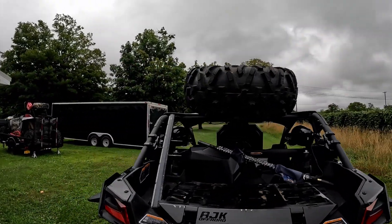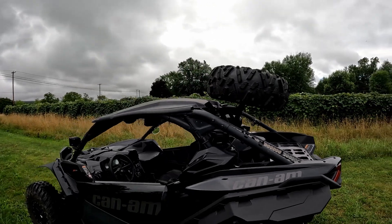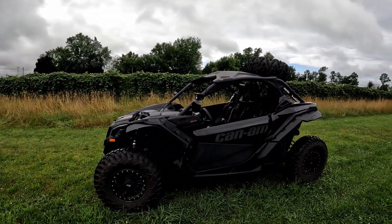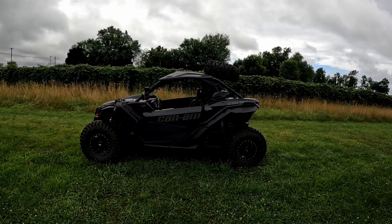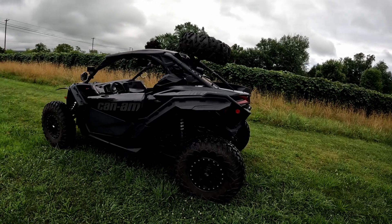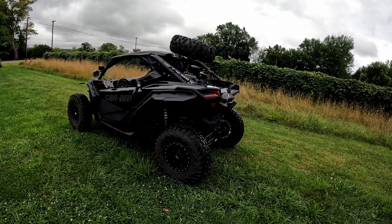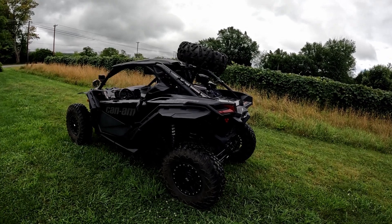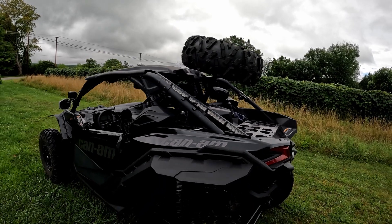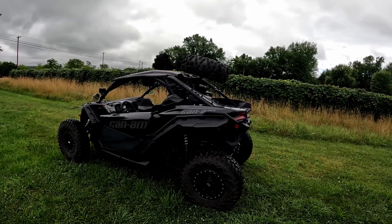Looks good! Thank you to Elite Will for sending that out — I'll definitely put that to use. All right guys, easy install. I'll put the link for the product in the video description — you can pick this up on Amazon, relatively cheap. We'll catch you in the next video, thanks guys!